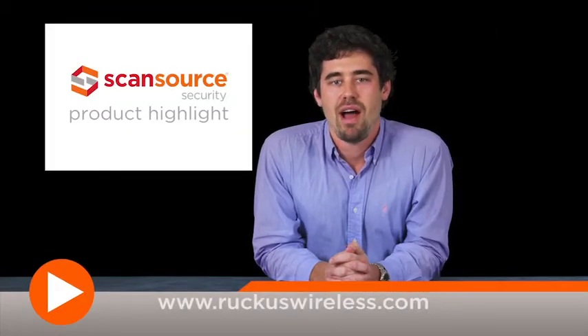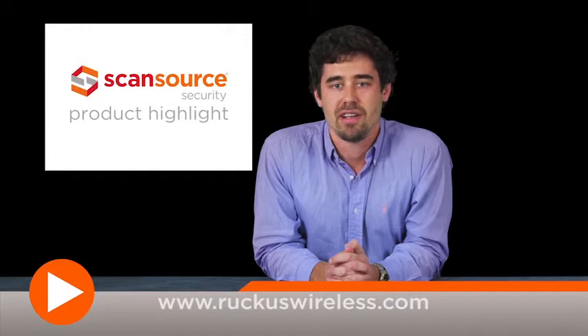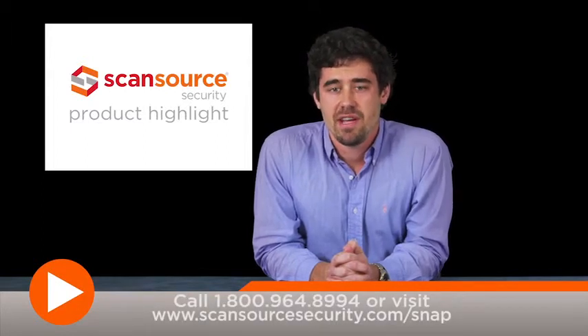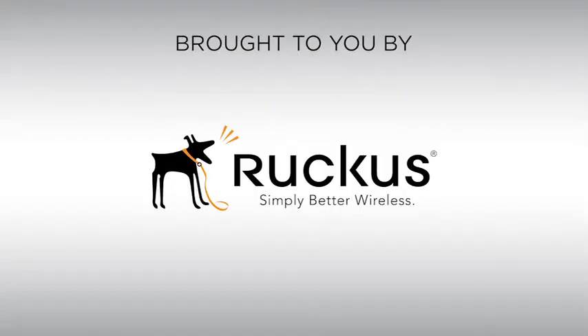To learn more about the ZoneFlex R600 Smart Wi-Fi AP and other products from Ruckus Wireless, visit www.ruckuswireless.com. ScanSource Security customers can also visit scansourcesecurity.com/snap for quick access to product info and other helpful design tools.